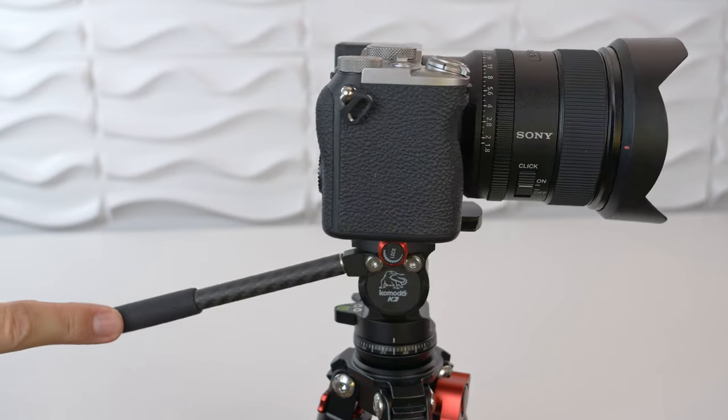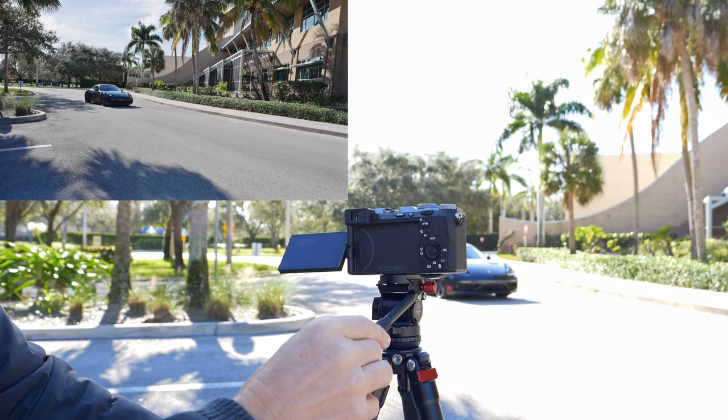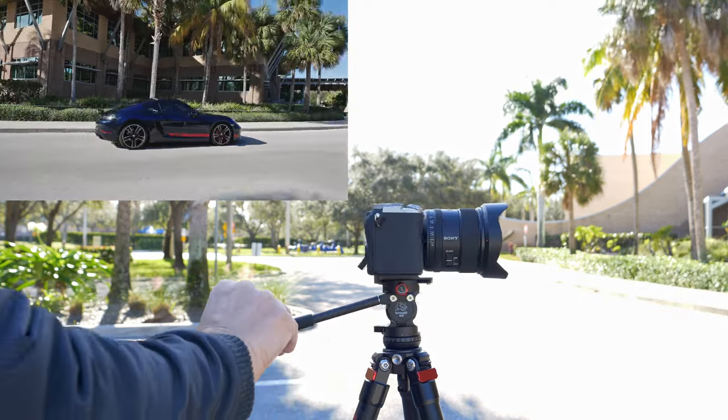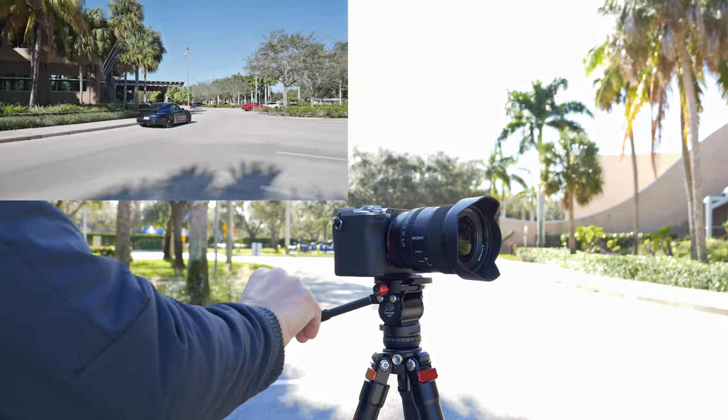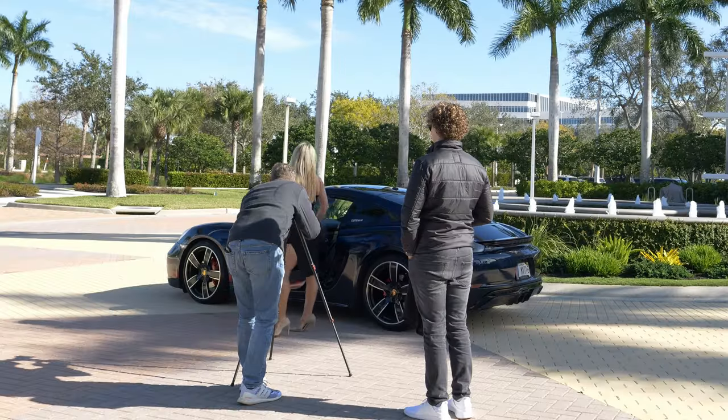What's most exciting about the Komodo K3 hat is the panning action. There's such a nice resistance that allows us to get really smooth motion with the camera. Panning left and right with this resistance makes it so much easier to smoothly follow your subject, and this is why I think for hybrid shooters this is ideal.